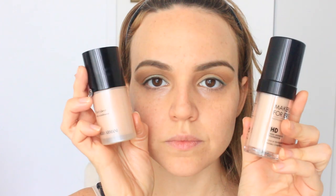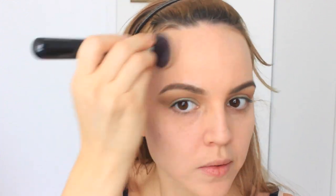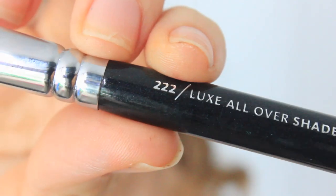This is just going to help the foundation apply smoother. I'm taking Makeup Forever in N115 and this Giorgio Armani Fluid Sheer in number two — this is going to make the foundation more glowy and sheer, just like what Beyoncé was wearing where she was very glowy all over her face.